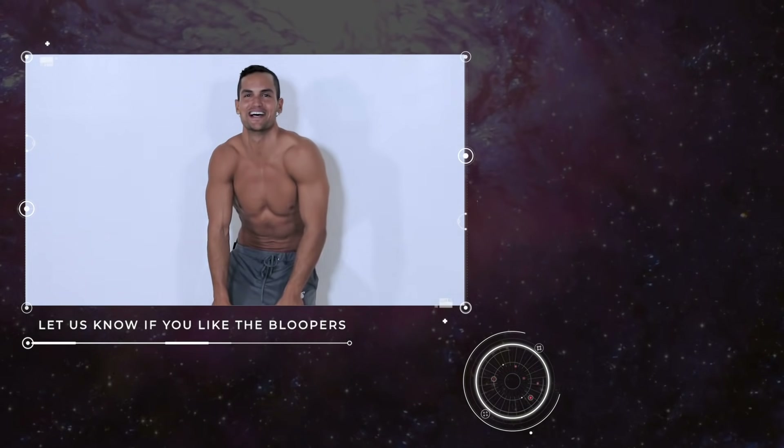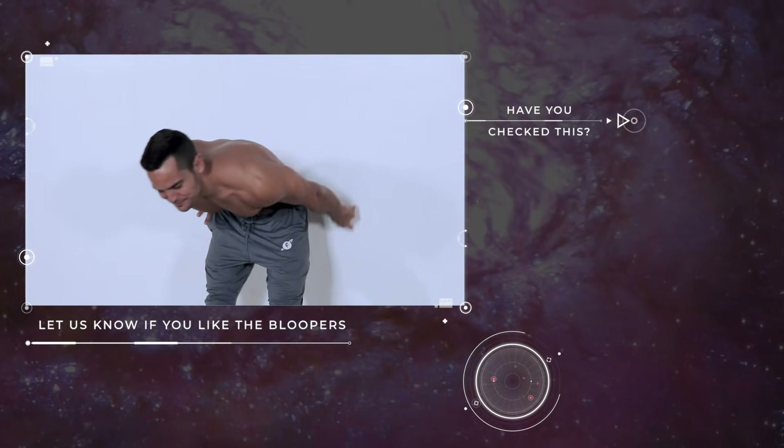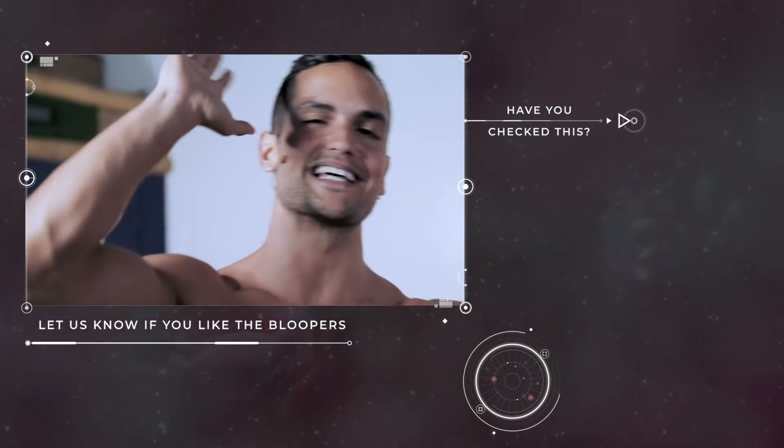If I keep filming this, I'm gonna die. Okay, this was not a ten in intensity — probably an eight. What do you guys say? Comment down below. I love you, subscribe, till next time.